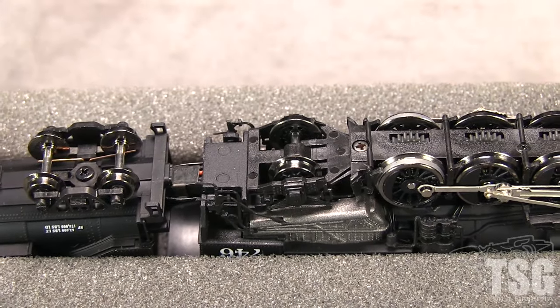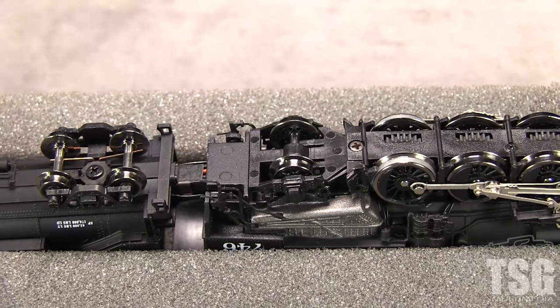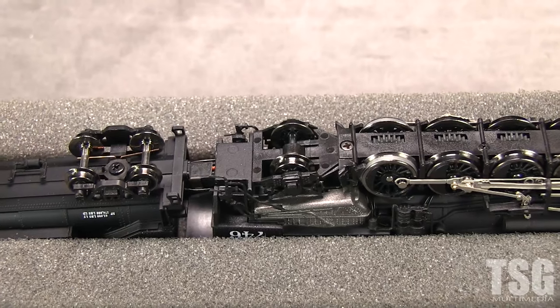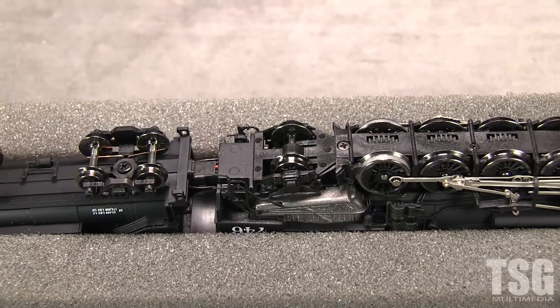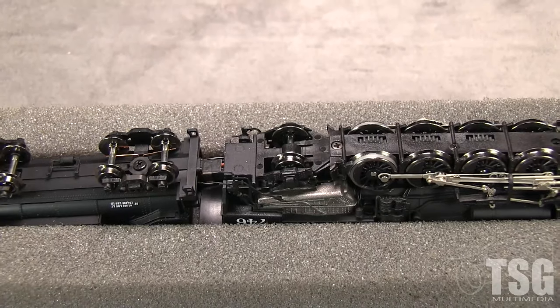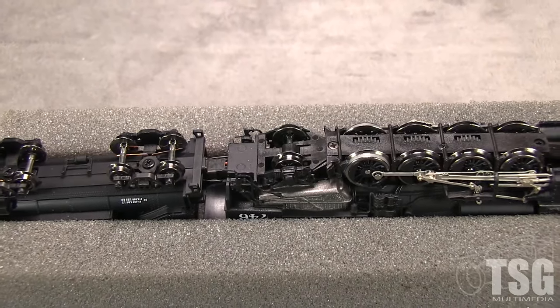Each tender truck only picks up power from one rail. Most other modern N-scale steam engine tender trucks pick up power from both sides. The locomotive picks up power from all eight drive wheels, though pickup is poor on the fourth driver set which has traction tires. The pilot and trailing trucks are not used for power pickup.